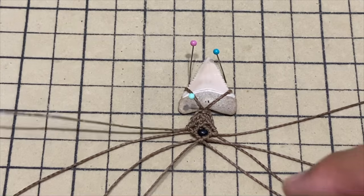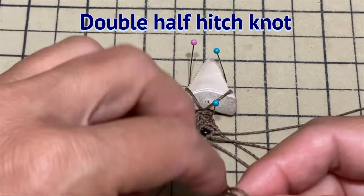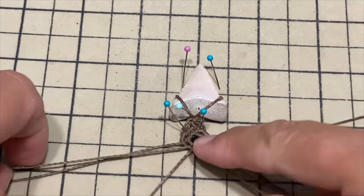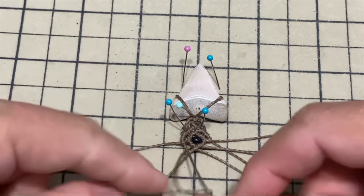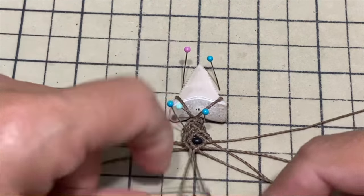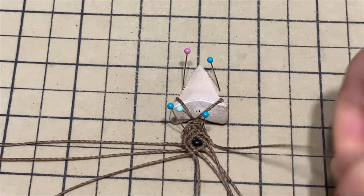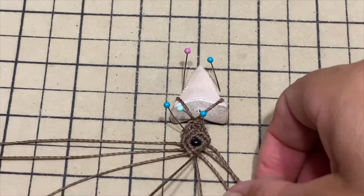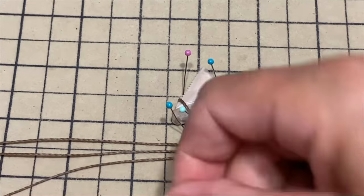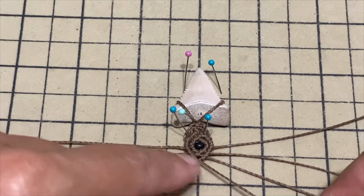Take the far left string and hold it with your right hand going to the right; then make two knots on top of it. Repeat on the other side and join: take the far right string, hold it with your left hand going to the left, and join it so that it makes a kind of X.